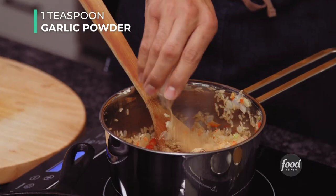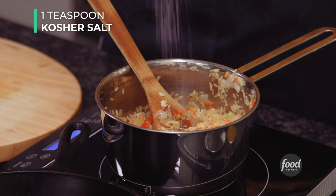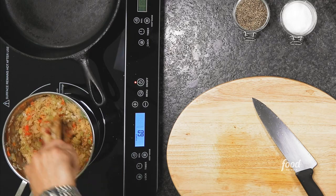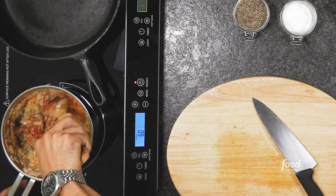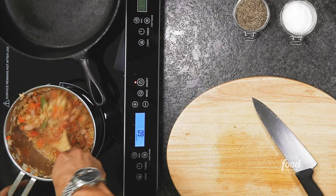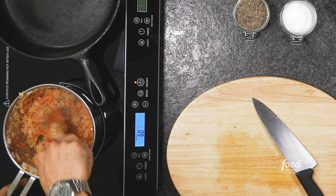Stir it up. Bob Marley was on to something when he created the song 'Stir It Up' — he definitely was thinking about good cooking. You can already start to see as the rice gets nicely coated with that tomato paste, it's adding a beautiful color.